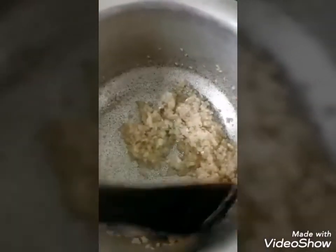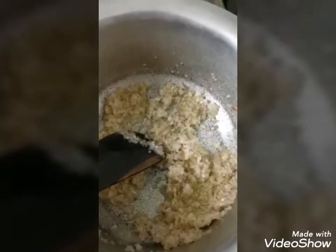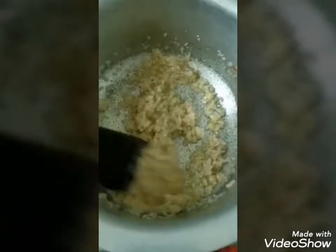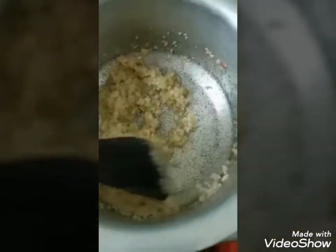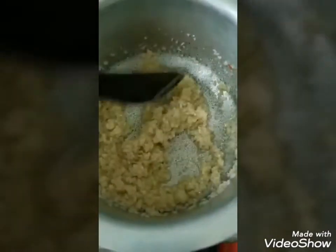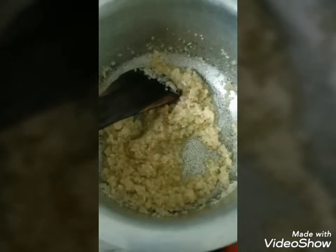I'm trying to make the onions golden brown. Don't overcook them because before they reach golden brown we are going to add garlic and ginger paste. These ingredients are very healthy for you — garlic is very important, ginger is very important, and onion, as you know, there's no Asian cooking without onions. Let's turn them golden.